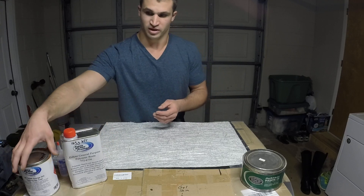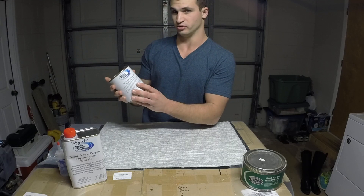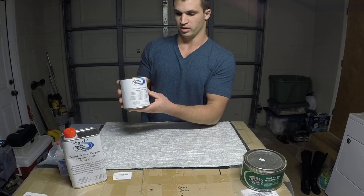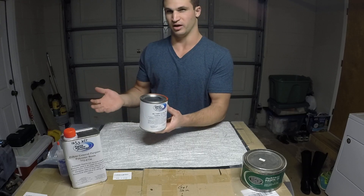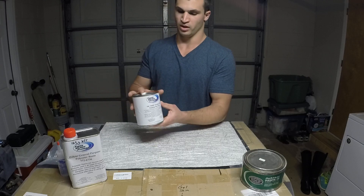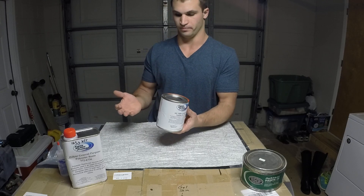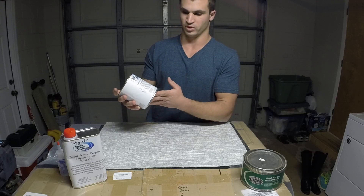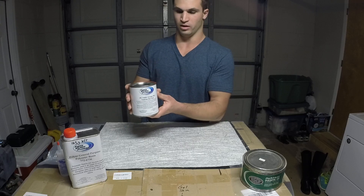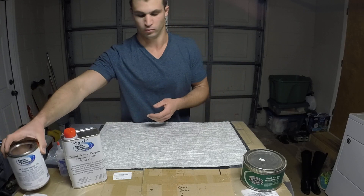The gel coat I'll be using is an isothalic resin — a high quality tooling orange isothalic gel coat. It's got a little bit less shrinkage during cure, it can handle a little bit higher temperature after it's cured, and it's a harder surface so it will handle a little bit more abuse without cracking or chipping. You can also get it to a nice high sheen if you want that on your mold surface.